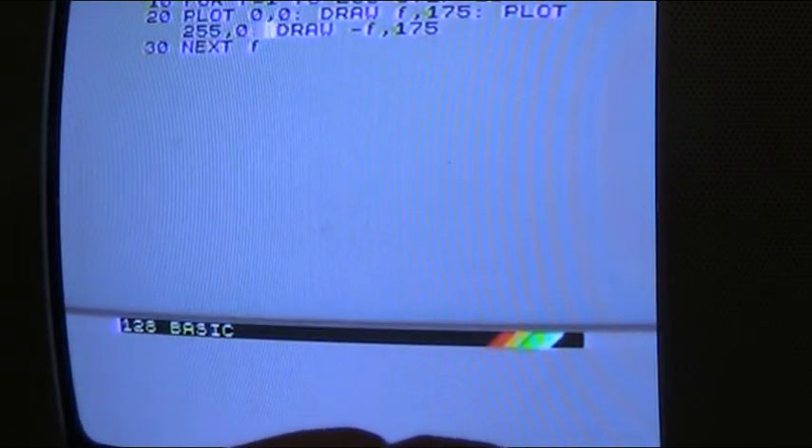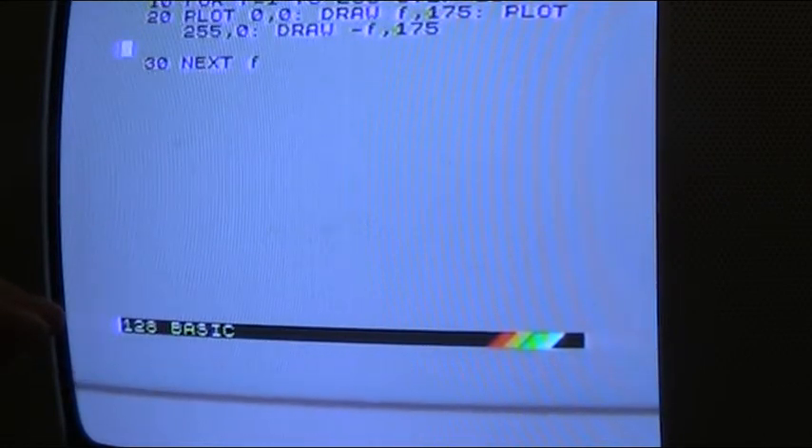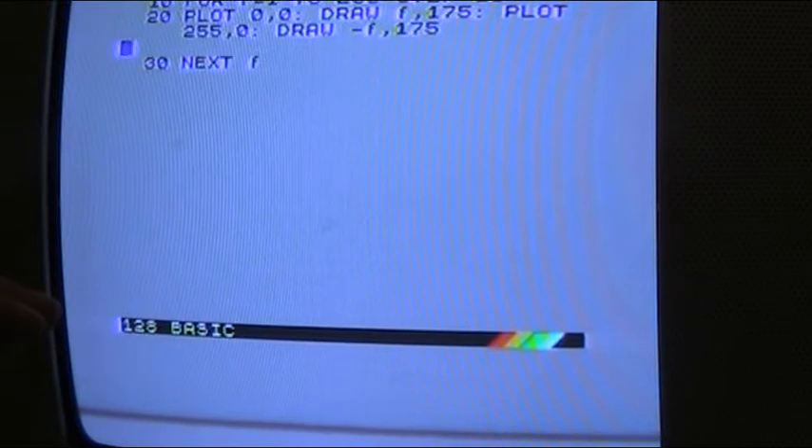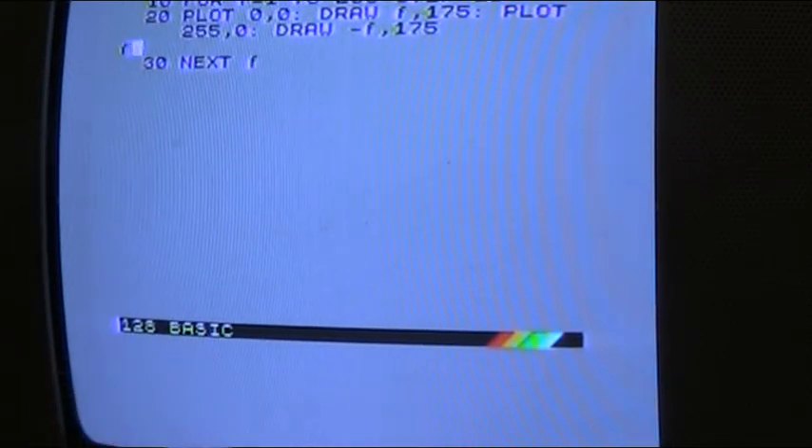Now we press enter. The computer is ready for some new text. So we type it in wrong, then press enter, and there you have it. That's it — just a little piece of simple basic programming there for the Sinclair Spectrum.